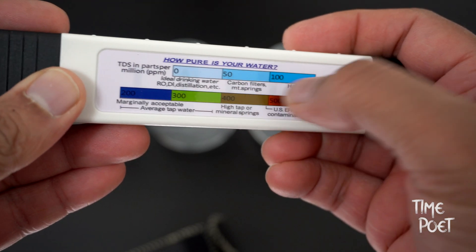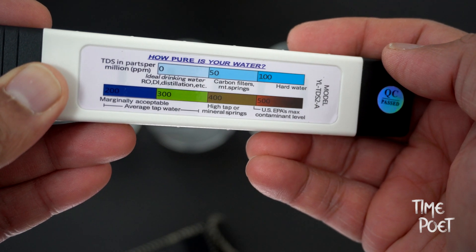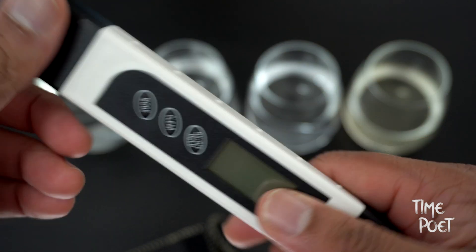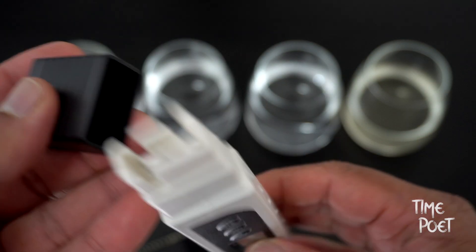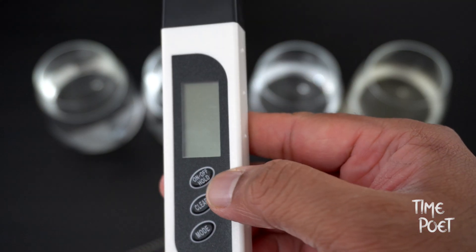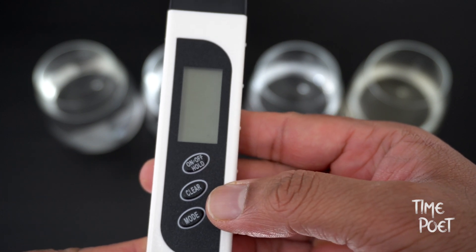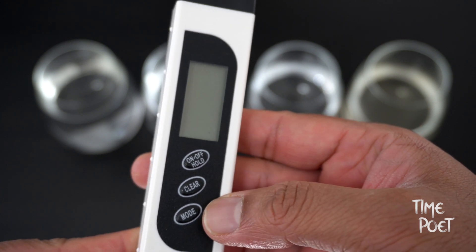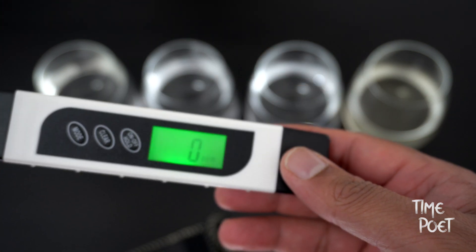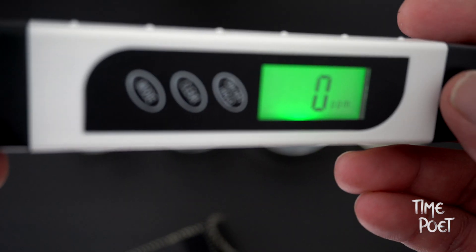Total dissolved solids are measured in parts per million. Zero to fifty is considered to be the ideal drinking water range, but we recommend you check your local council and health department website for acceptable levels and more details. The device has three different buttons: one for mode, one to clear the reading, and one to switch on and off. It has a display with two colors — green and red — that changes color based on the value.